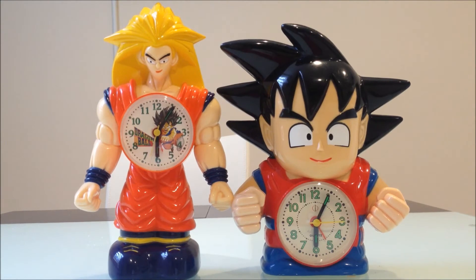Hey guys, it's S-Question4 here with a new review, and today I'm going to be reviewing two Dragon Ball clocks that I own. I think they're really interesting and weird, so this is why I wanted to review them. These are actually unlicensed Dragon Ball clocks — not bootlegs because they're not really knockoffs of original things, just unlicensed. They're not from any specific company, just some Chinese-made items.